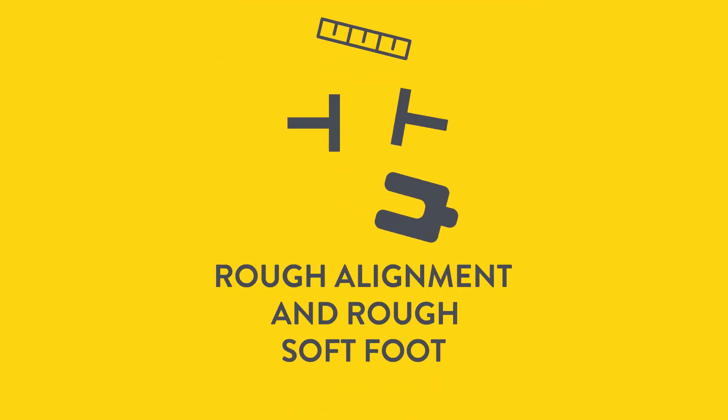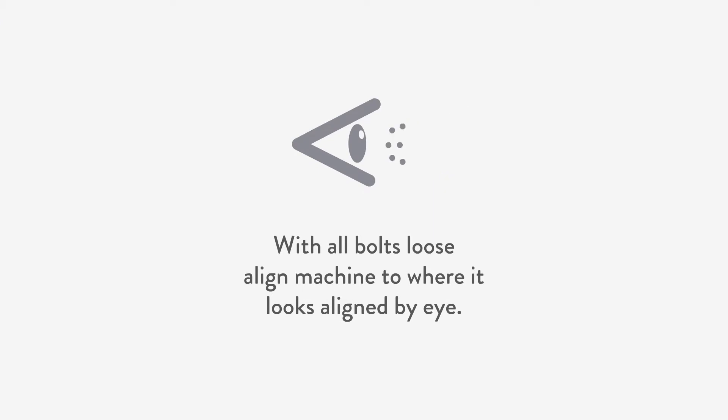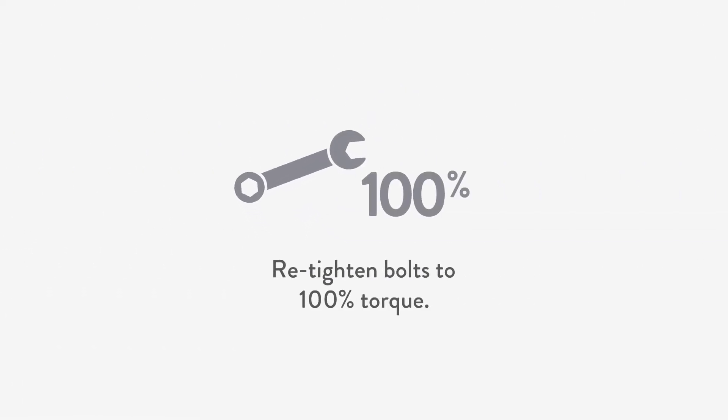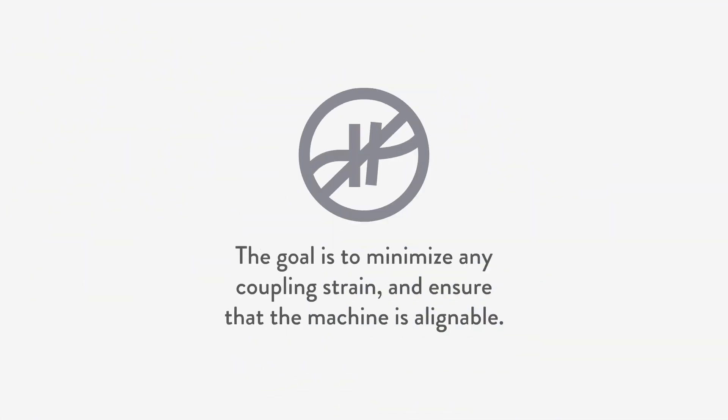Secondly, we perform a rough alignment and rough soft foot correction simultaneously. With all bolts loose, align the machine to where it looks aligned by eye. With a feeler gauge, find obvious gaps and fill them with shims, taking care of any rough soft foot condition. Re-tighten bolts to 100% torque. The goal is to minimize any coupling strain to ensure that the machine is alignable.